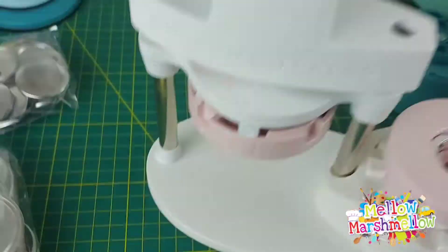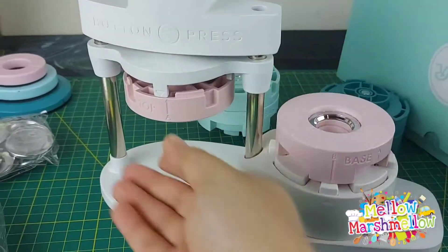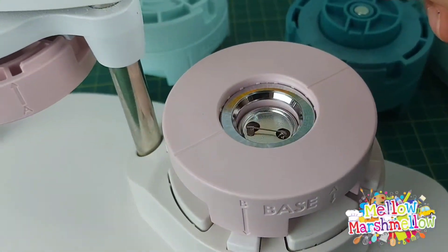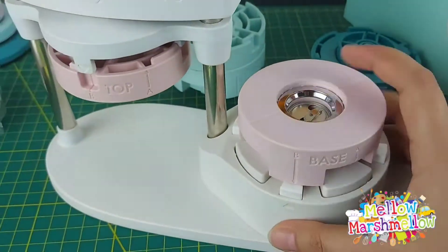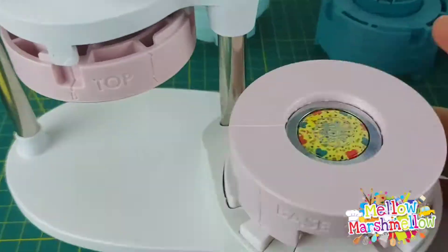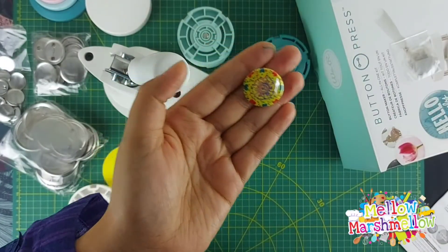Make sure you place the pin back side down into the base insert, then move both top and base to position B and press down firmly. See the magic happen — ta-da! Our first small badge is ready!